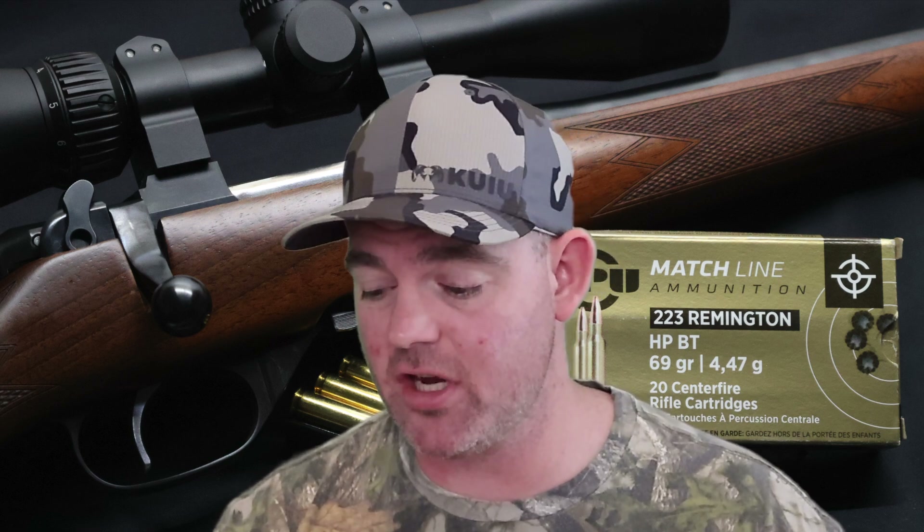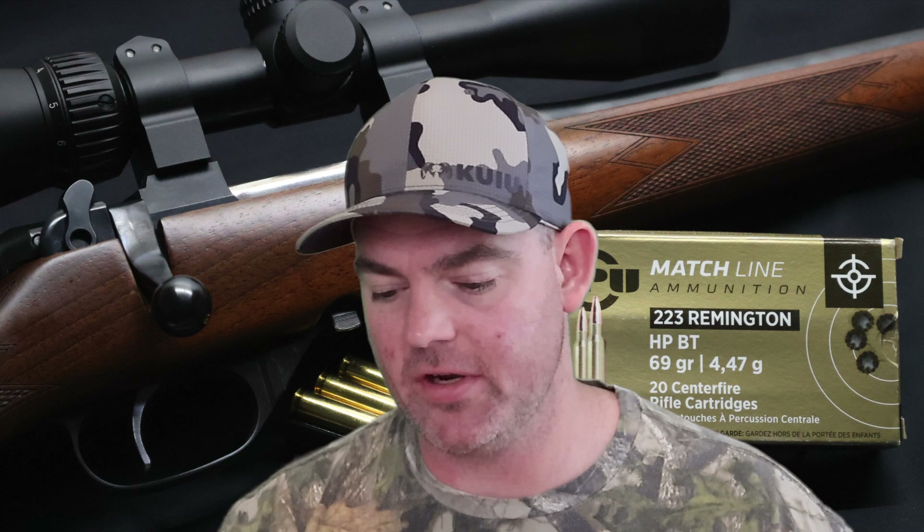Alright, time for my final thoughts on that Privy Partisan 69 grain hollow point boat tail match ammo out of the .223. This was kind of a silly fun test — I just happened to have some of this ammo and figured I might as well shoot it into ballistics gel, because sometimes your match ammo performs very interestingly. Sometimes it performs more like a hunting load. This was not one of those loads — this performed more like a full metal jacket bullet. Weight retention was 83%. Two of the bullets didn't break up at all; they were completely intact. One of them broke in half — not really surprising with a match bullet like this.